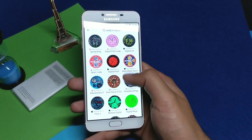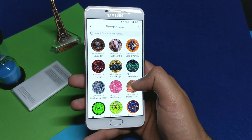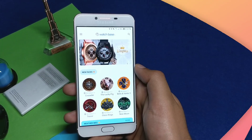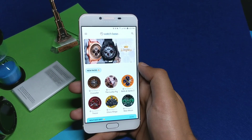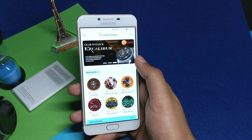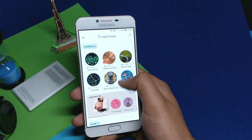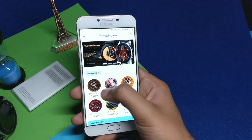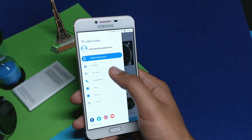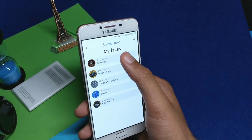It is super light and nothing lags — it is much better compared to the Facer application. The interface is also very simple. At the top you have your main cards of watch faces, then you have the New Faces tab, below it Digital Windows, and many other tabs. Just swipe and you can see different settings. Tap on My Faces and you will see the faces you have on your Watch Base application.